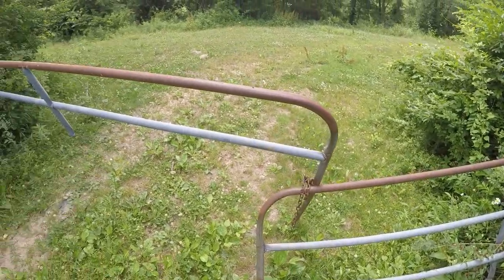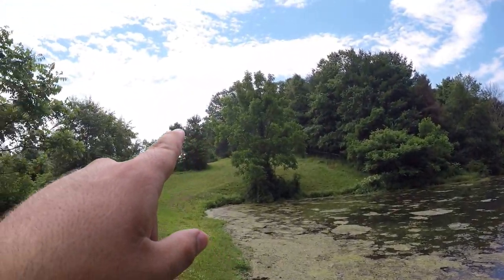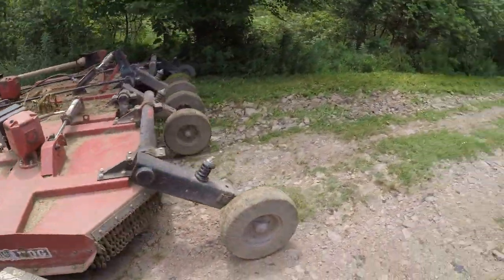Check out our iron defenses - this fence couldn't stop a one-legged horse with its head on the ground. There goes a ducky - oh it's so pretty. This guy's destroying our crop - look at this! He doesn't understand how hard I worked on growing those weeds. A shame.